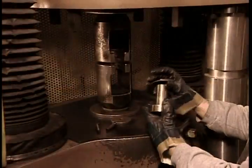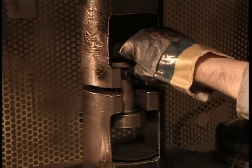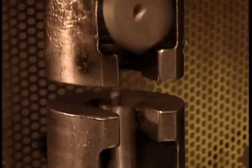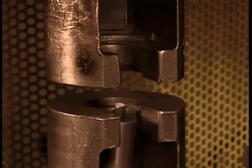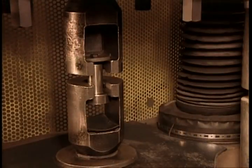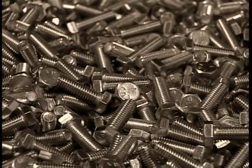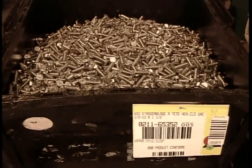The quality control team pulls samples off the line, measuring how much force it takes to break them. If a bolt meets its minimum strength requirement, it passes inspection, provided the break occurred in the threading, the weakest part. Finally, packaging, labeled by size and grade.